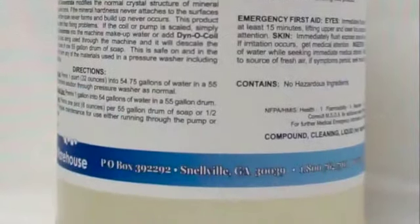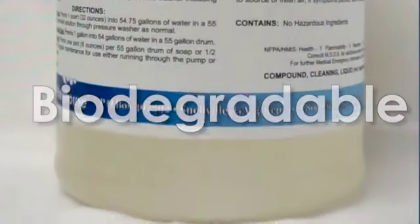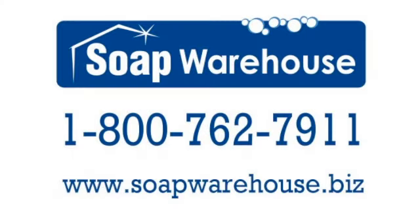Add one quart per 55 gallons of water or one pint per 55 gallons of soap mix. Biodegradable, easy to use, works while you do. Call 1-800-762-7911 to order today.